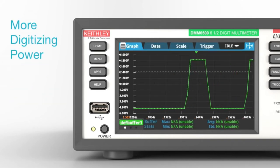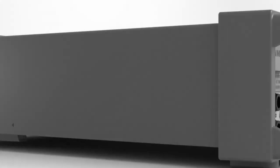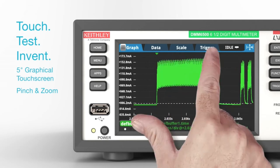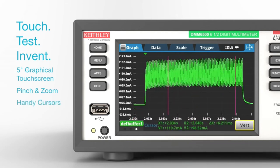Capture transient and other complex wave shapes with the built-in high-speed digitizer sampling up to 1 mega-sample per second. Get immediate access to your data right on the instrument. Plot a waveform on the large 5-inch graphical touchscreen. Pinch and zoom for greater insight into the waveform. Use handy cursors to quantify details on magnitudes and time durations of waveform segments.